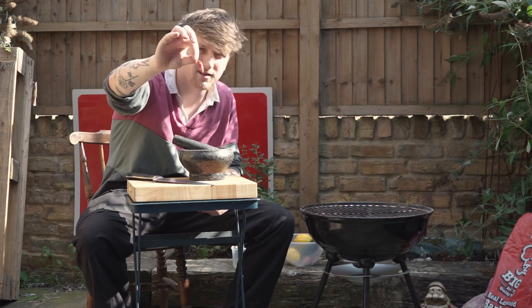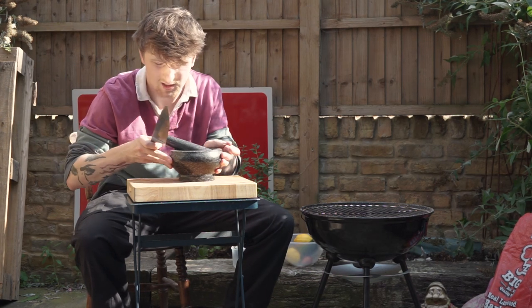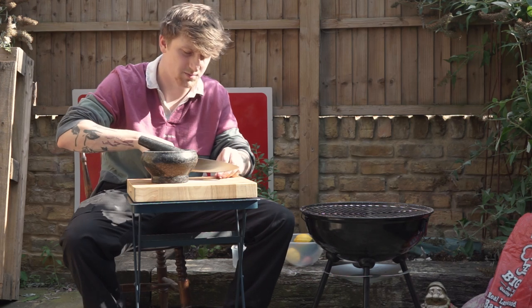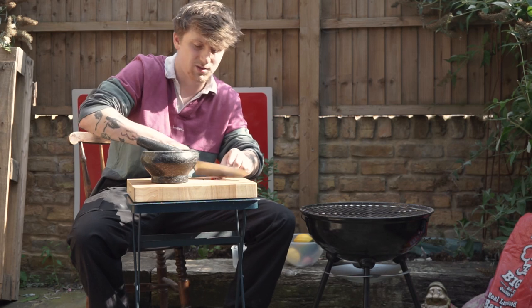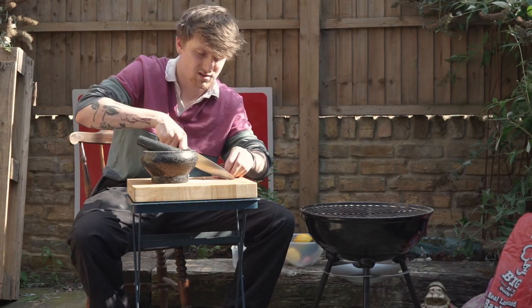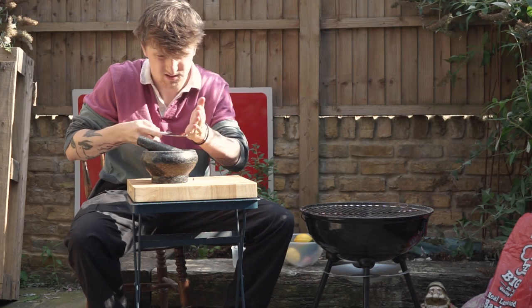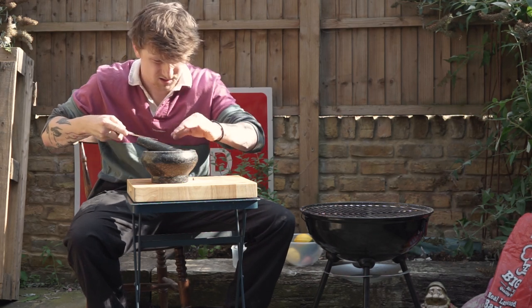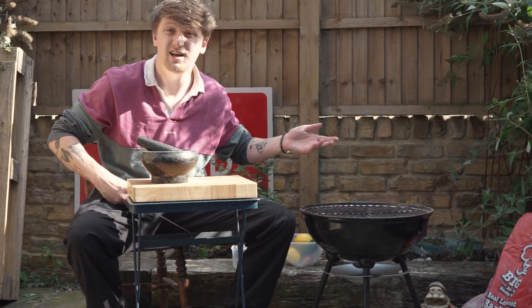So we're going to go with a dried bird's eye red chili, which I've dried myself over the last few weeks. Just to help speed up the process of breaking this up, we're just going to cut it up into little pieces. And in that goes — the ends can return back to nature. Might get a chili plant next year. Doubt it.